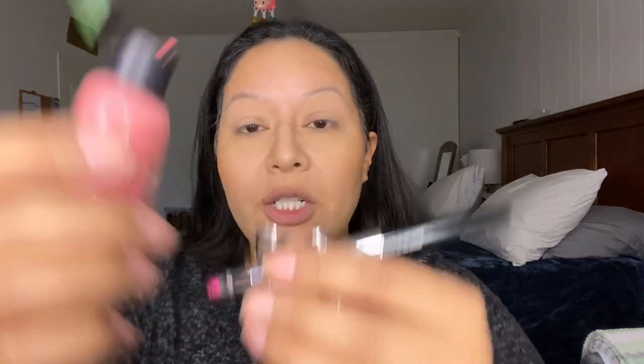For my blush, I'm going to be using dark peach pink — three drops. Let me know down below if you guys have a luminous air compressor. Next, I'm going to go in with my brow color, which is underground. I'm going to let the color run — without even cleaning it, I'll just go in with three drops and mix.